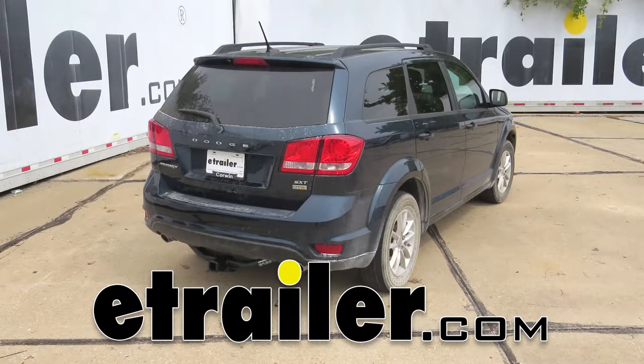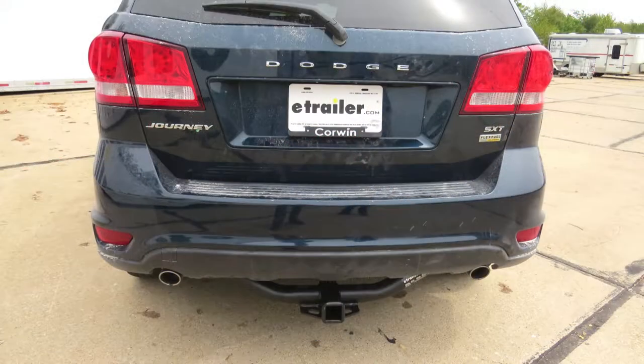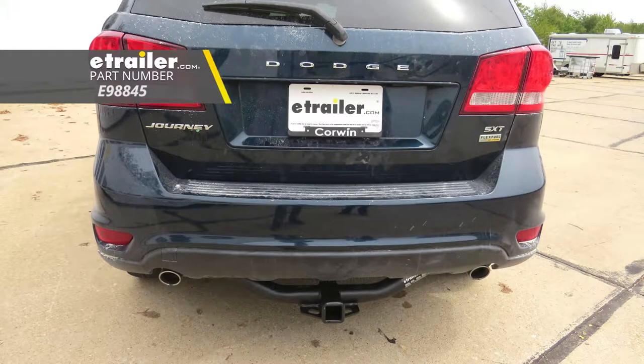Today on our 2013 Dodge Journey, we're going to be installing eTrailer.com's Class 3 2-inch trailer hitch receiver, part number E98845.